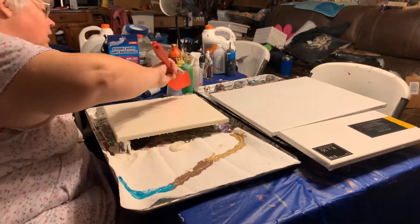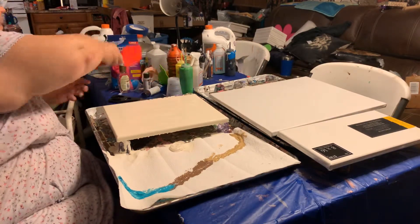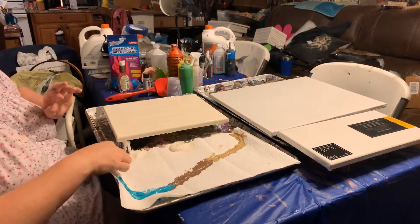Hold on — this bug. Hold on, guys. There's a little tiny bug in my painting, which is not acceptable. Okay. Back to real life.